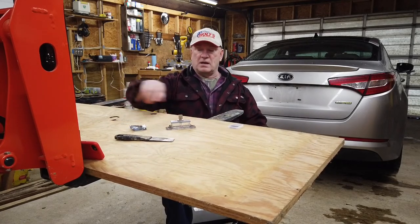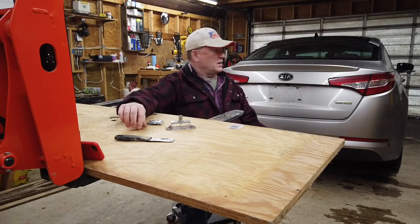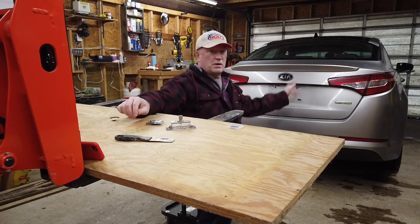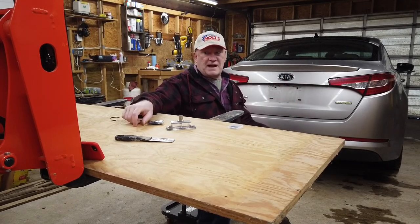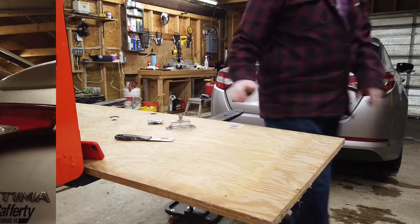I've already put one new bulb in — I replaced the one that was burnt out. Now I'm going to replace the other one too, because they're different colors and I want the appearance on the back of the car to look the same. Let me bring you a little closer and we'll get this done.